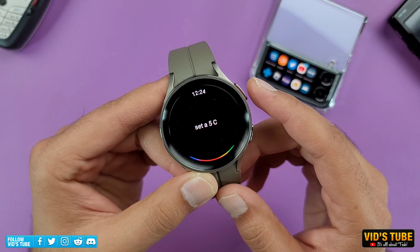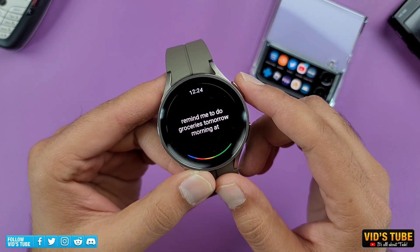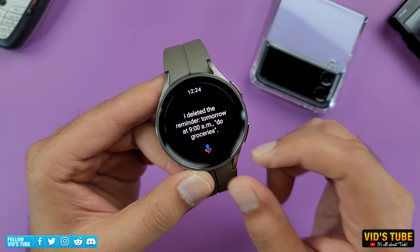Set a 5-second timer. 5 seconds. Remind me to do groceries tomorrow morning at 9 a.m. I'll remind you tomorrow at 9 a.m. Cancel that reminder. I deleted it.